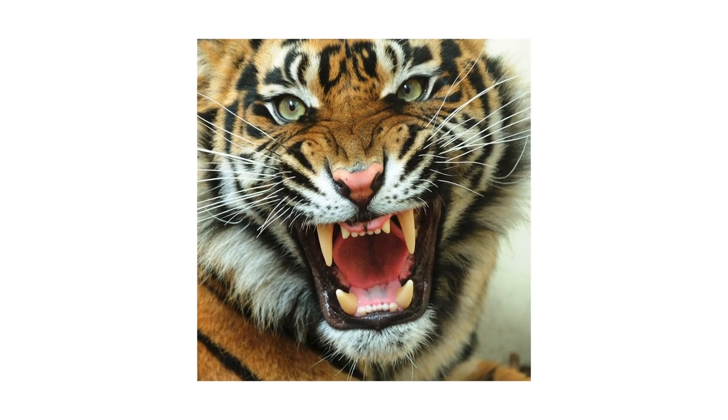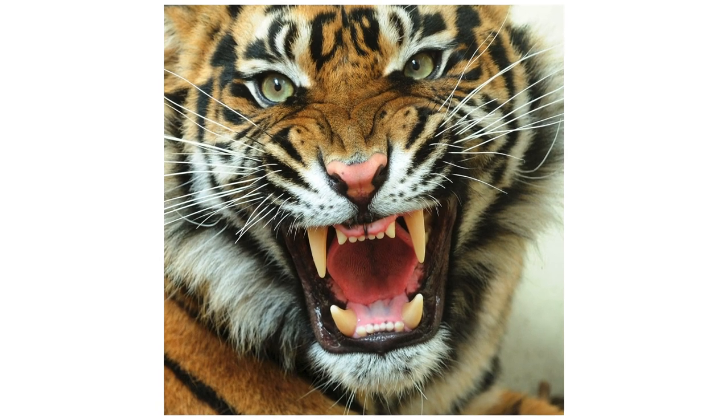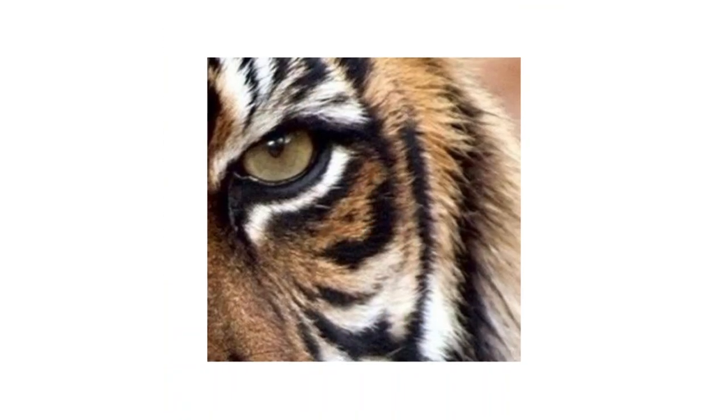Good day to you! Painting an animal's eye in watercolor can be a challenging but rewarding project. I've chosen a tiger's eye for this tutorial.